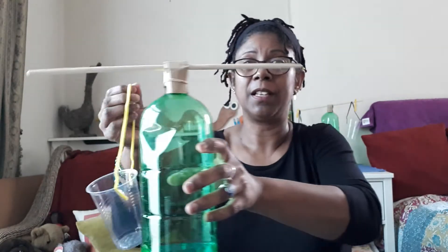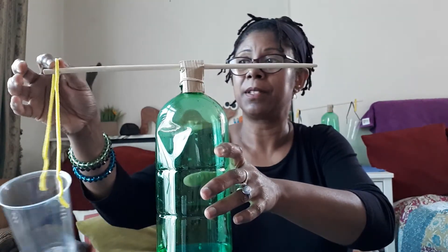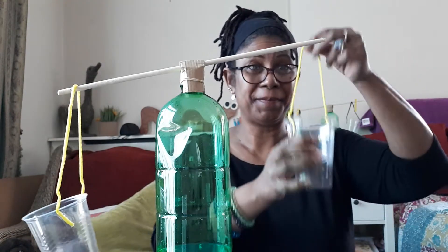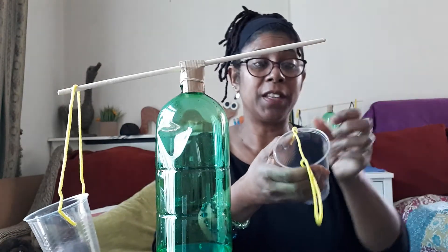So my cup has a handle, so I'm going to put it on one side of my scales. And then the cup that I made earlier — here it is — I'm going to put it on the other side.